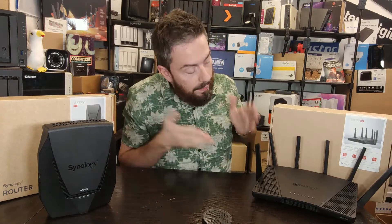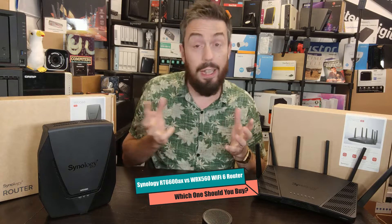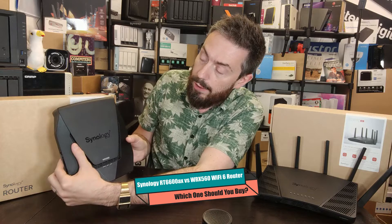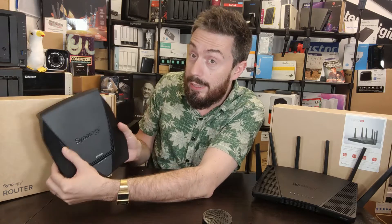In today's video I am comparing the Synology RT6600AX Wi-Fi 6 router against the recently released other Synology router, the WRX560.